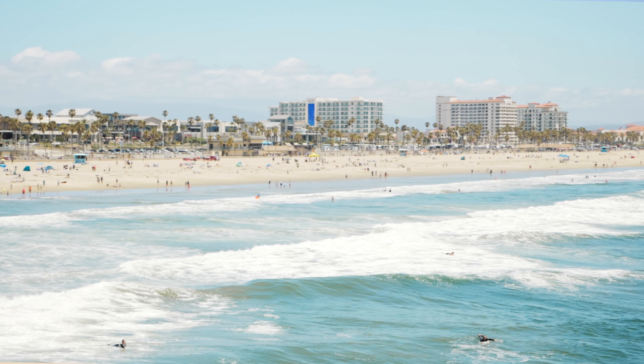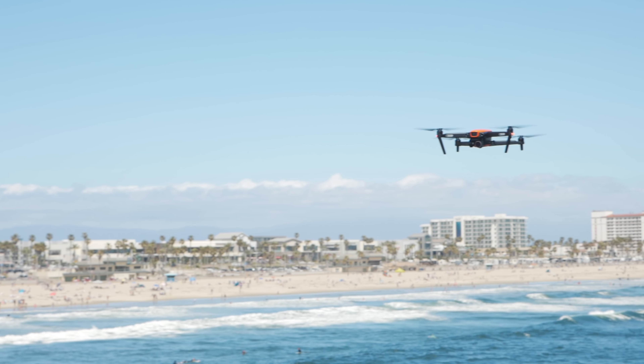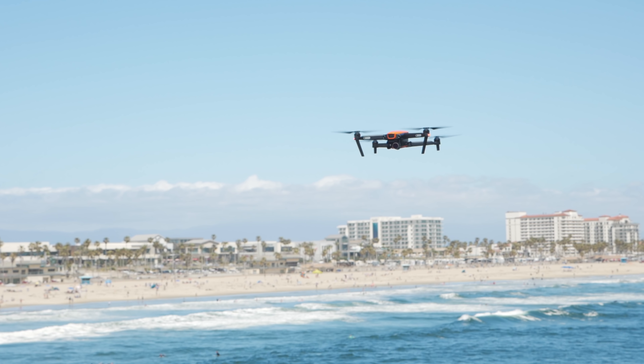Hey friend, this is Brandon here from This Is Tech Today, and if you didn't notice, I'm not in my studio right now. I'm in the beautiful Huntington Beach. I'm out here because Autel Robotics sent out to me their drone, the Evo, and they also sponsored this video. So thank you Autel.